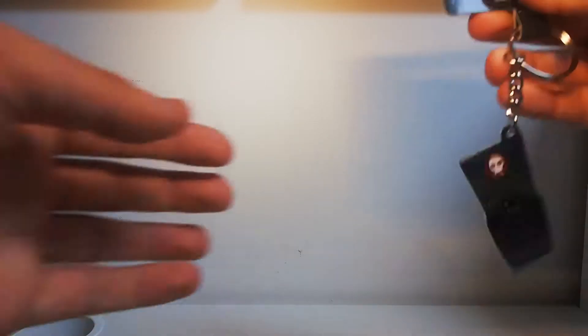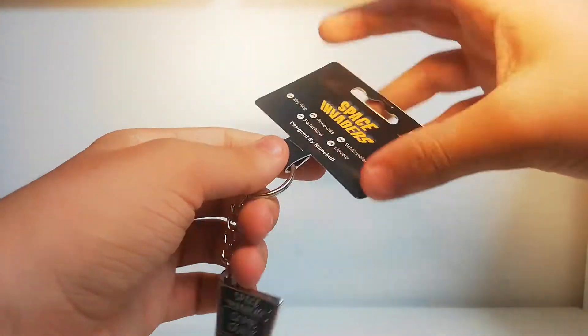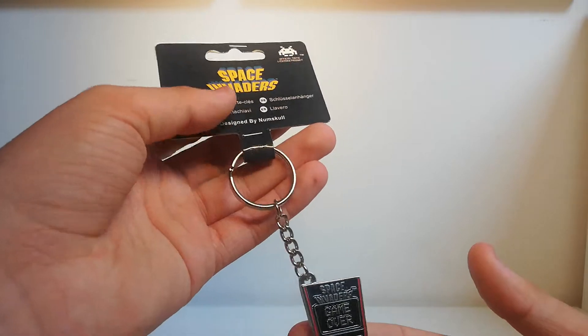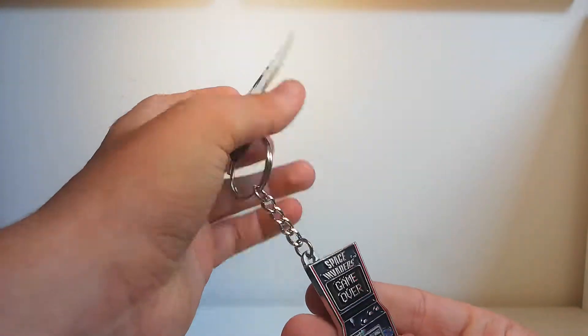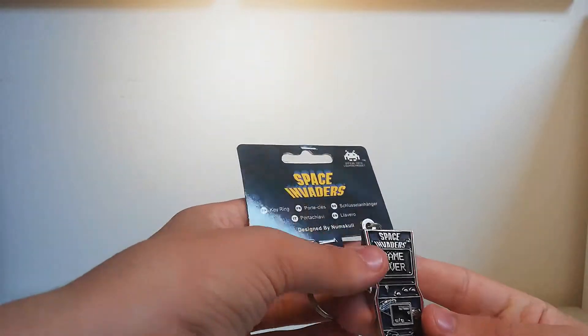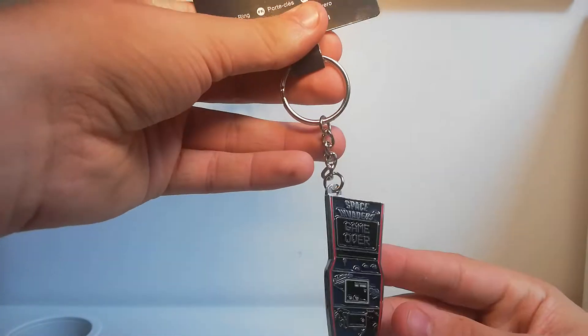The next thing was another Space Invaders item — this Space Invaders keychain with the arcade cabinet, to go on my keys. It was only 99p, and I actually ended up getting it for free because of the three-for-two deal. It's a nice solid keychain, pretty decent.